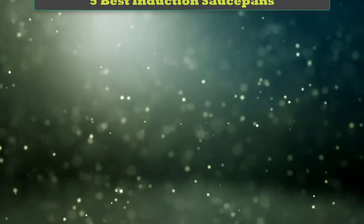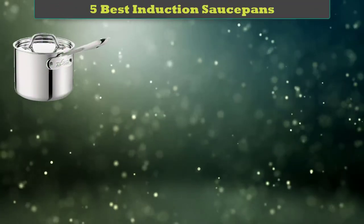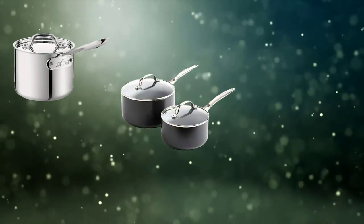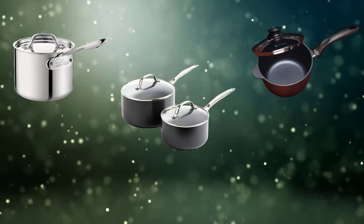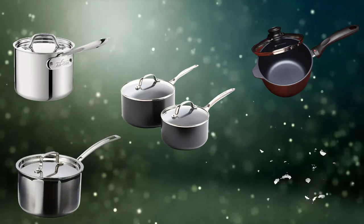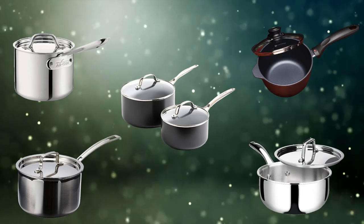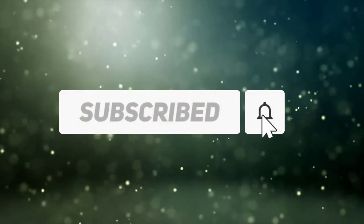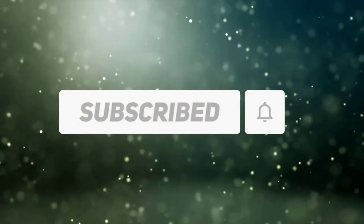Hi friends, welcome to my best induction saucepans review. Are you looking for the best induction saucepans? We analyzed consumer reviews to find the top-rated best induction saucepans. We are going to review the top 5 best induction saucepans on the market. Subscribe to our channel to get more info and real-time deals on your favorite products. Let's start.